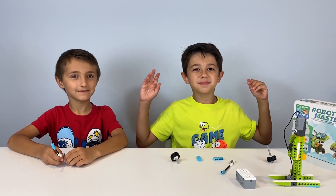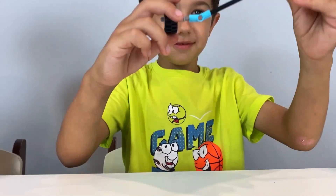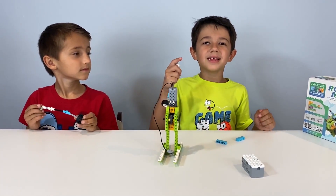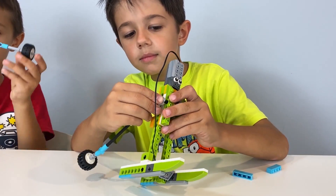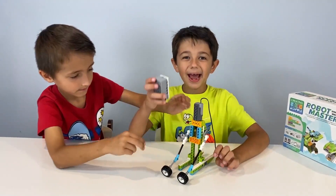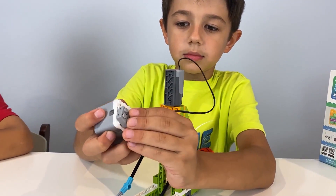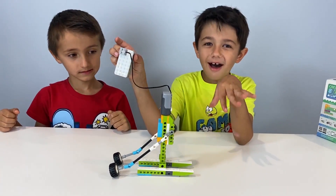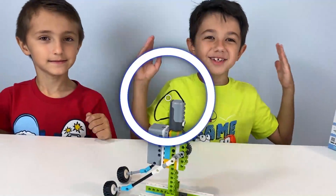This is our first project, yeah! Almost finished building this. Now we're going to put the arm on. Now we're going to put this piece on. Let's put this on — oh yeah! We finished here.